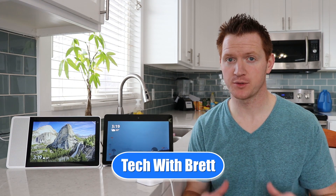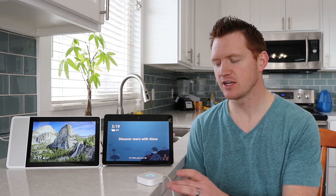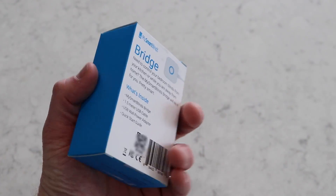Hey everybody, welcome to Tech with Brett, where I help tech work for you. First, I want to give a thank you to My Smart Blinds as they provided me with the automation kits and some of the blinds in today's video, as well as providing me with the new bridge so that I could add voice control to my blinds.